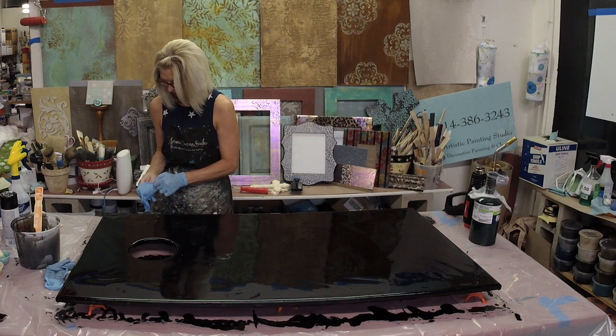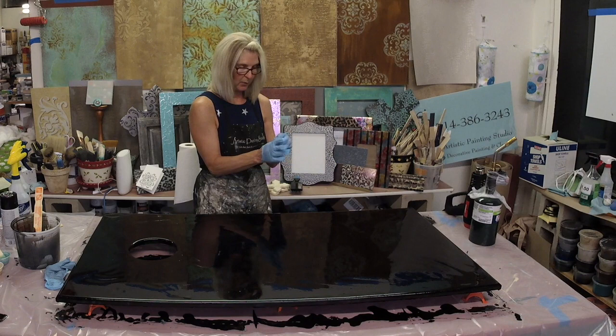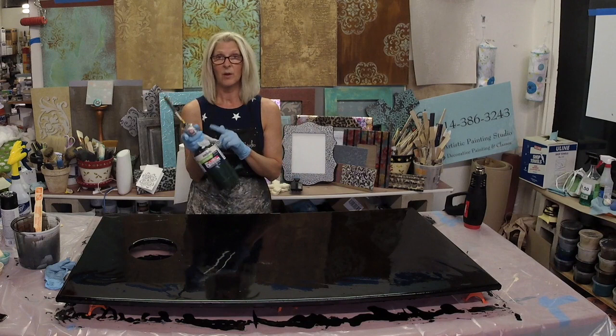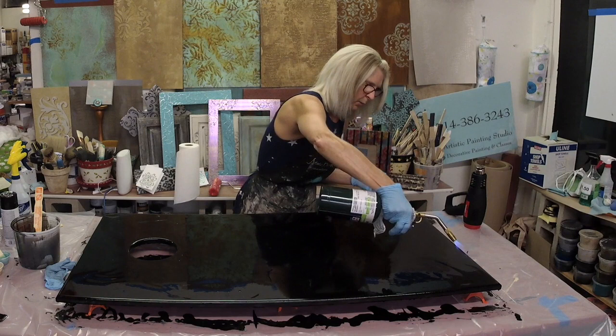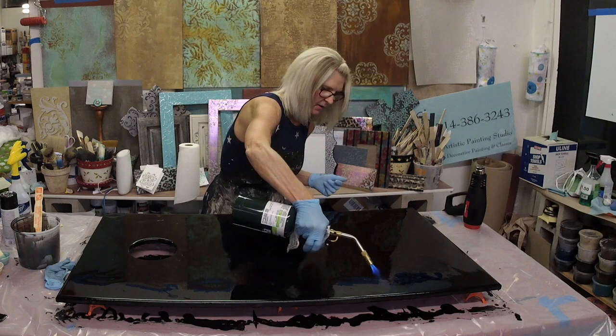When you take off a glove your hand is sweaty so it's hard to get the next one on. You can clean off your glove with 91% alcohol, or you can change gloves. I also cover my blow torch with Press and Seal so I don't have to worry about it getting gunked up. We're just going to put the torch across the top — don't get too close because you can burn it. You can see how it's bringing all the bubbles to the surface and making it clear.